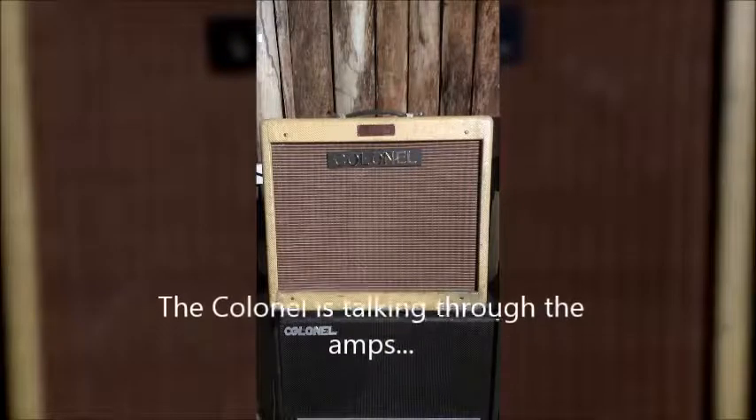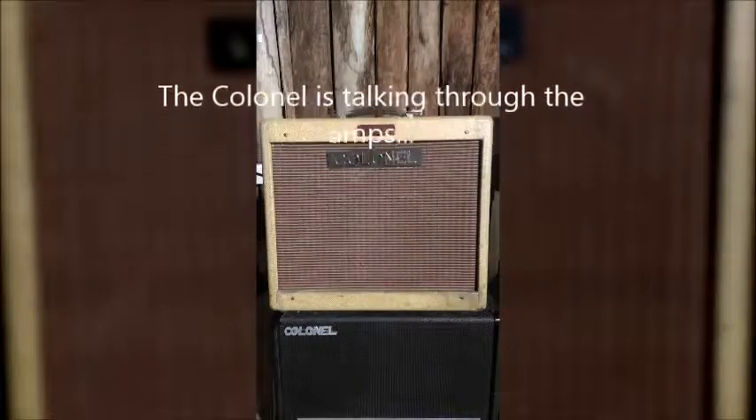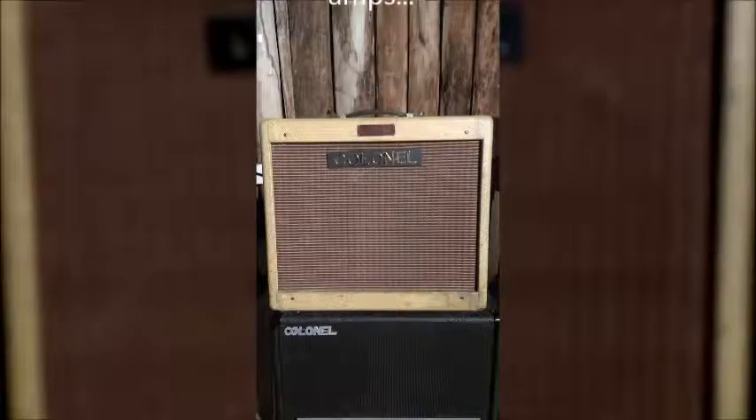First up is an 18-watt Marshall circuit built into an early Blues Junior cabinet.